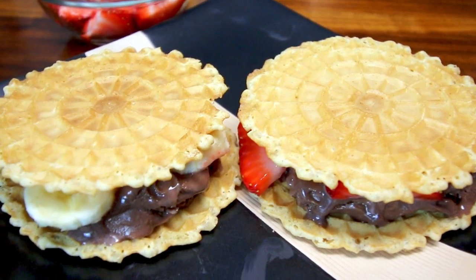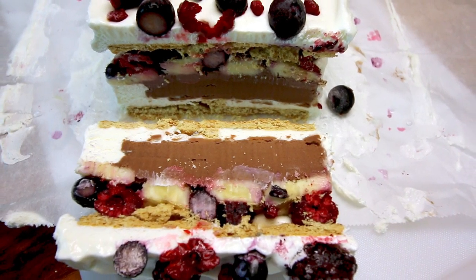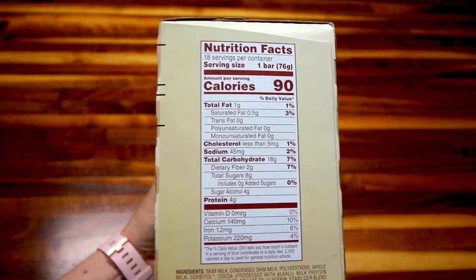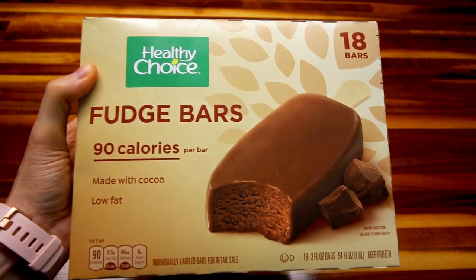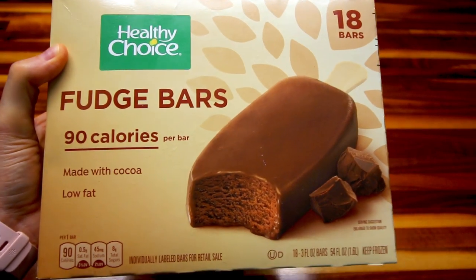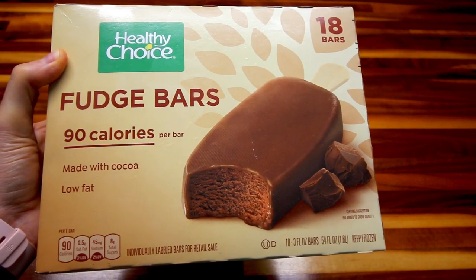I found all these ideas off of the actual Weight Watcher website, and I've also seen some of these around on Pinterest. I put my own twist on a couple of these. Now on the Weight Watcher website they tell you to use their ice cream bars, and I've never actually tried theirs — comment below if you have. I've always eaten these Healthy Choice ones, and they're really good for just three points. The Weight Watcher bars are four points, at least the ones I've looked at, but these are kind of my go-to.